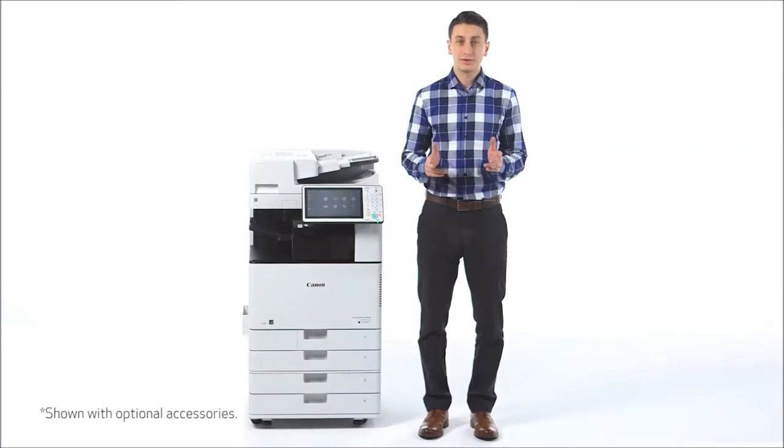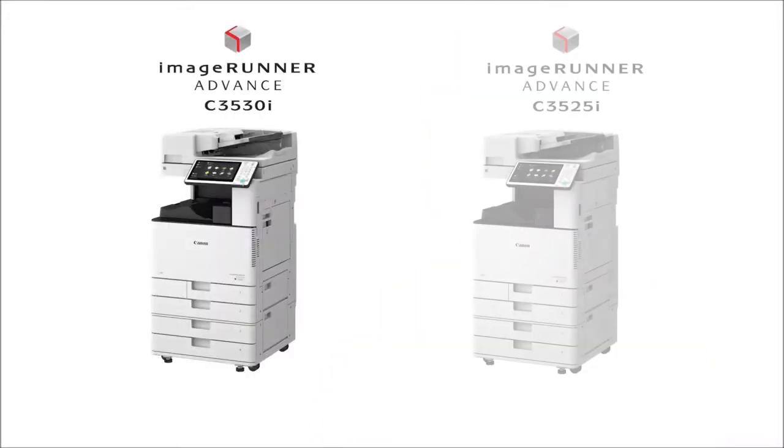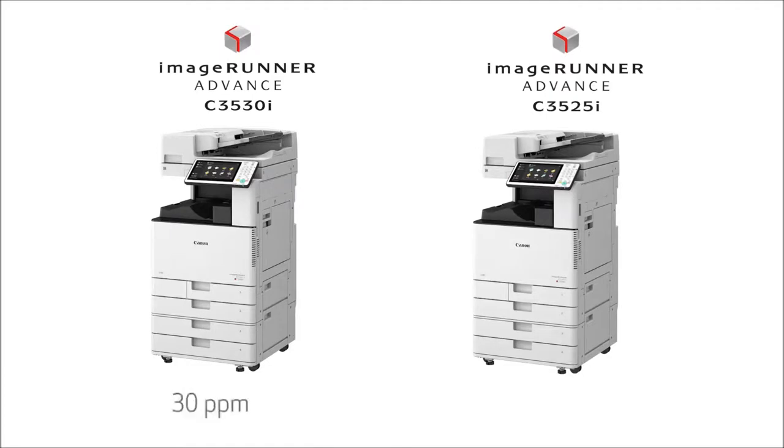The ImageRunner Advance C-3500 series is designed for small businesses and departments within large organizations that need efficient color printing. This series, which replaces the ImageRunner Advance C-3300 series, consists of two compact models printing at speeds of up to 30 and 25 pages per minute. In this video, I'll be showing you some key elements and features incorporated in these models.